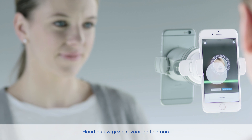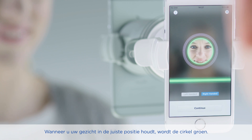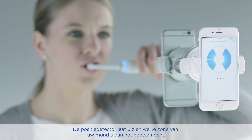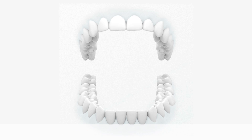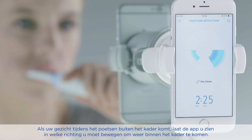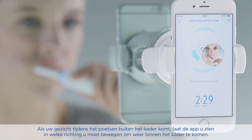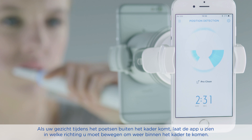Now position your head in front of the phone. When your head is in the right position, the circle will turn green. The position detection system will show you where in your mouth you are brushing: lower left quadrant, upper left, upper right, lower right quadrant, and the front teeth. If you are moving your face out of focus while brushing, the app will show arrows pointing in the direction you need to move your head to get back in the ideal position.